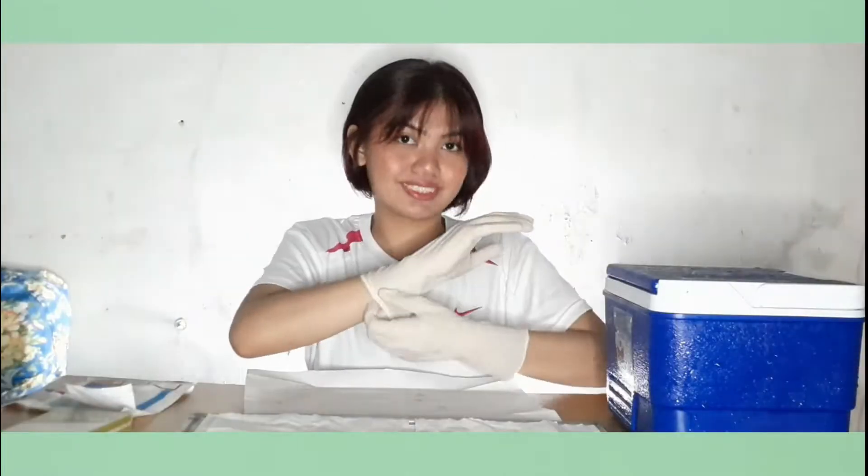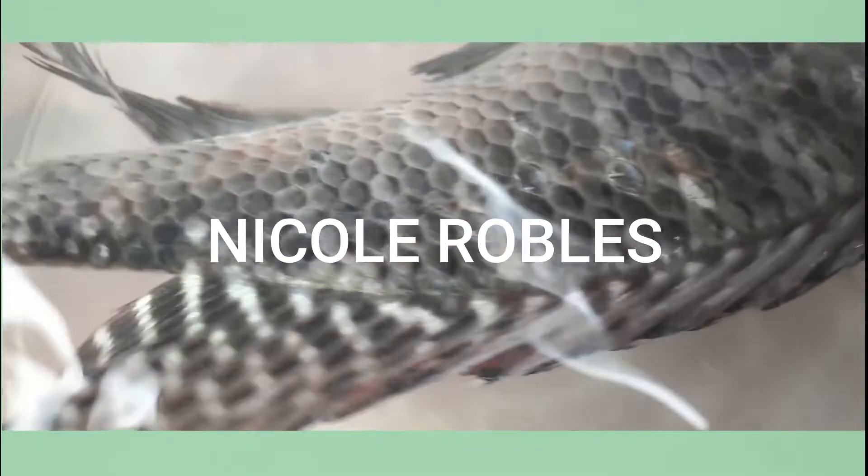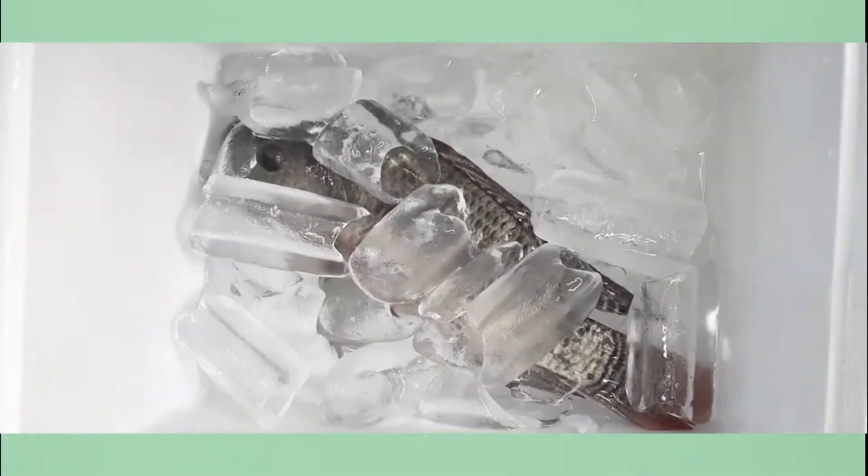In this activity, I will be dissecting a live bony fish, which in my case, I use a tilapia.